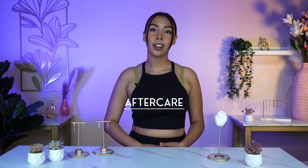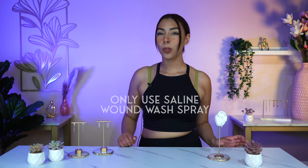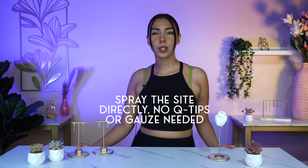And finally, on to the aftercare of this helix piercing. Make sure to clean this piercing with saline wound wash twice a day, front and back. Do not put alcohol, peroxide, ointments, oils, creams, potions, or serums on it. Only use your saline wound wash spray, because a lot of the time what works for one person won't work for somebody else — like tea tree oil — so just use your saline wound wash and you'll be safe. You can spray the site directly and no q-tips or gauze is necessary, unless you're wiping excess solution that's not on the piercing site.